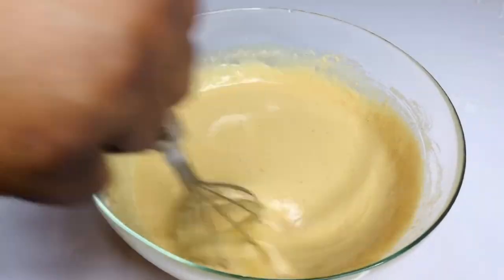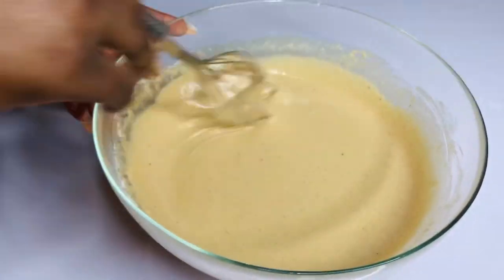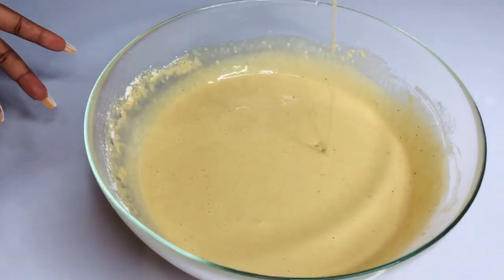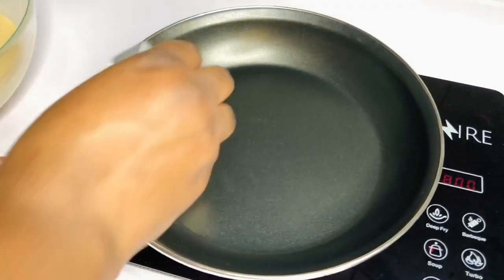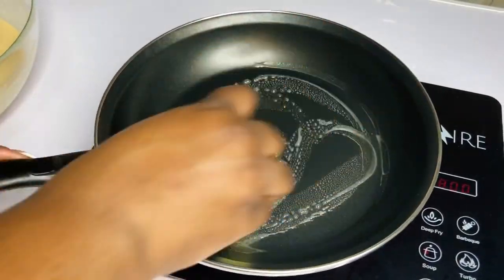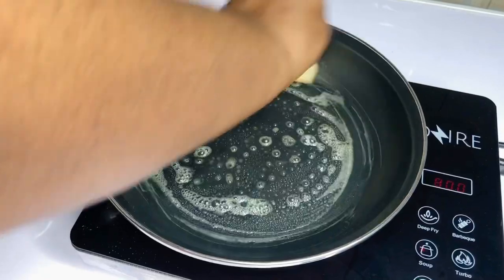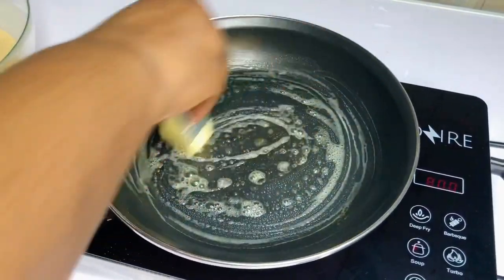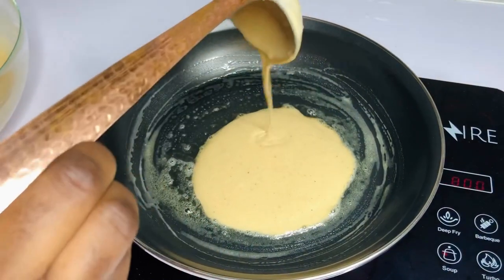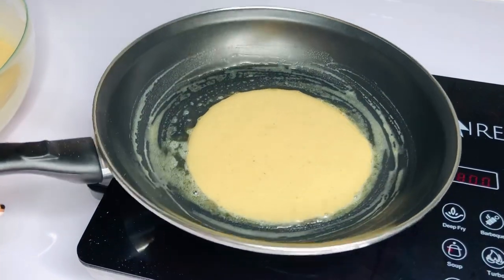Now that we've added our melted margarine, give that a good mix and check the consistency. If it's too thick, go ahead and add a little more water, but if the consistency is perfect, just go ahead and fry. I'm going to be frying this in my non-stick pan — about a 10-inch — and I'm using some unsalted butter, which is going to add flavor to my pancakes as well.